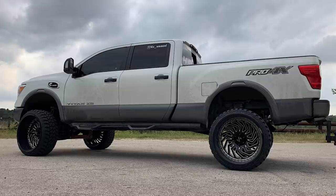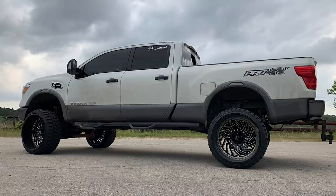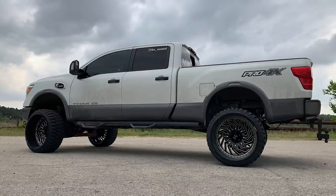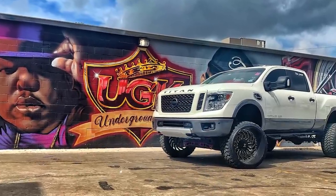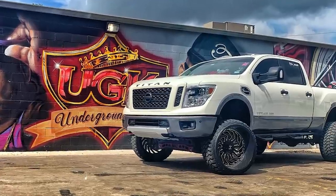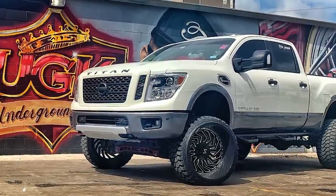On the right, we've got a 2017 Nissan Titan XD. Archon Off-Road Crown Series victories in a 26 by 14, negative 81. Fury Off-Road Country Hunter RTs in a 35 13.5 — Fury does make tires other than mud terrain. Rough Country suspension lift of six inches. Six-inch lift and some 26s is pretty rowdy. No scrubbing, no rubbing, but major metal trimming because, well, Nissan Titan. No spacers front and rear.